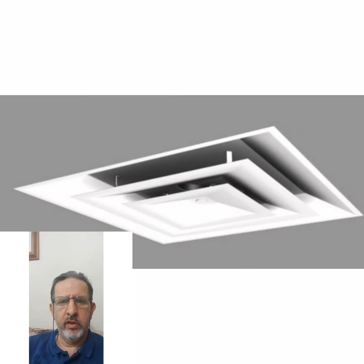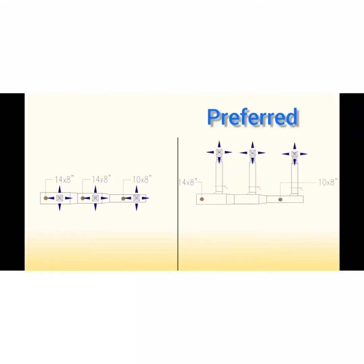It's preferred to have a separate branch to each diffuser in order to enable easy and assured air balancing. The layout at the right is preferred and works to that end, while the layout at the left is hard to balance and might have excessive noise.